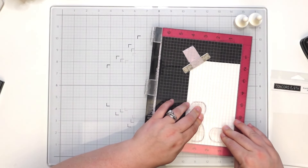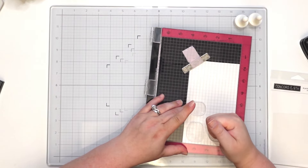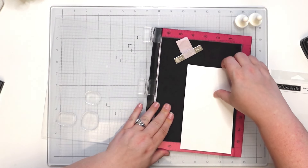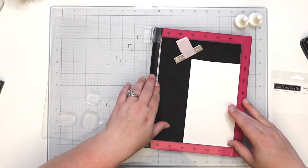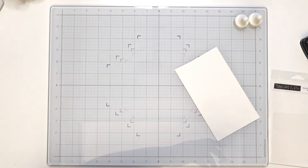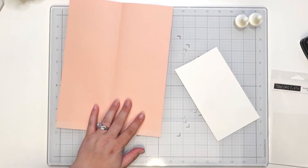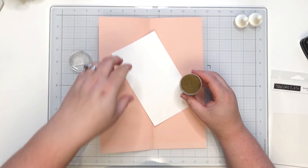Turn that over, pressing down really good to make sure we get a good impression. Set that back in the corner again to get a better impression. Yep, I think that did it. Bringing in my collector of all things — I think I'm going to do a matte gold. I was going to do a glitter or tinsel gold, but I think I'll go with the matte look — no glitter, I guess is what I'm trying to say.